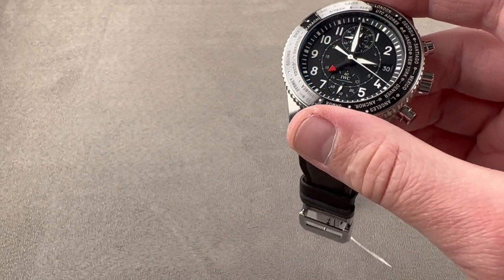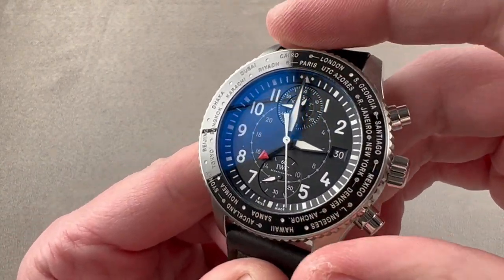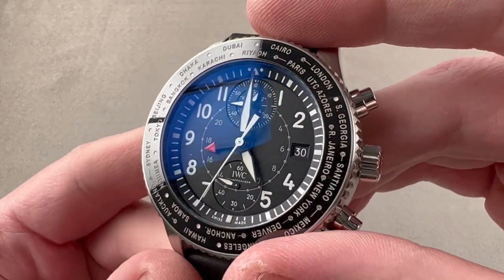The watch also includes plenty of luminescence in the dark. The system is able to drive the date both forward and backwards. It has a wonderful detent feel to it — a truly snappy, sharp, and upscale impression is given.